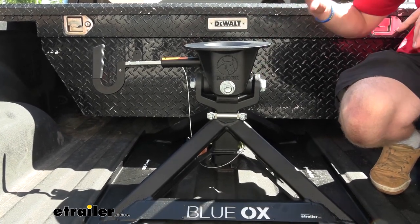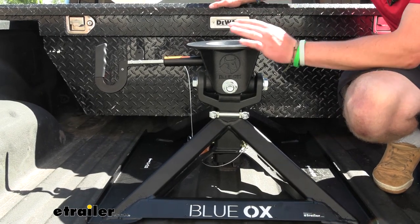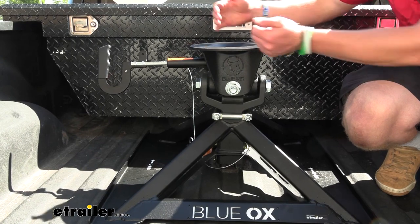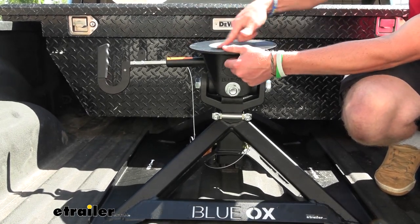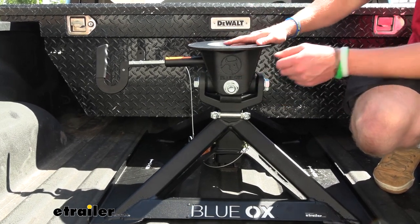This is a true 360-degree connection. A lot of the other fifth wheels, you just have this part around here and you slide into it, and then the latches lock the rest of it. This is one big unit completely covered in 360 degrees around your kingpin.